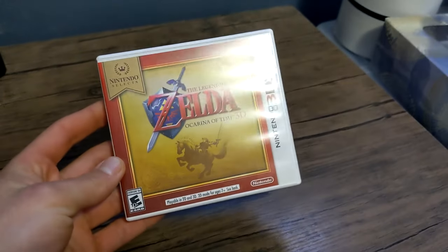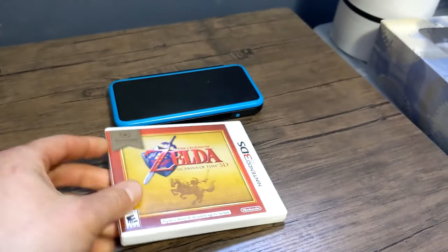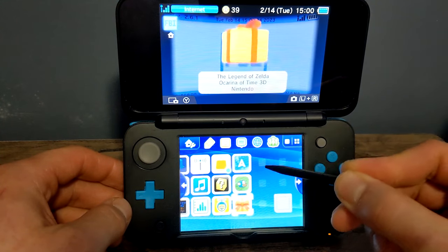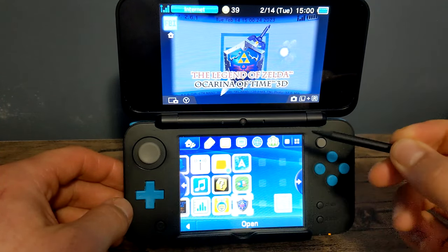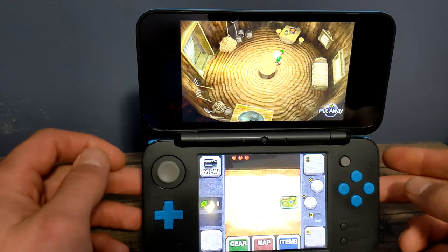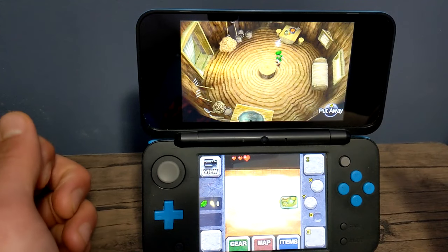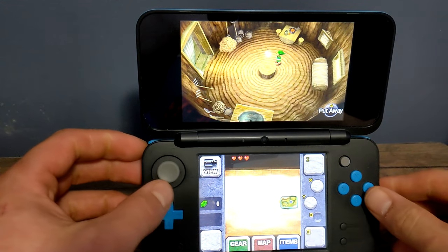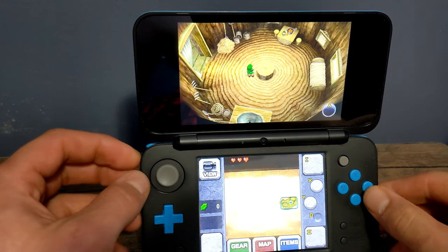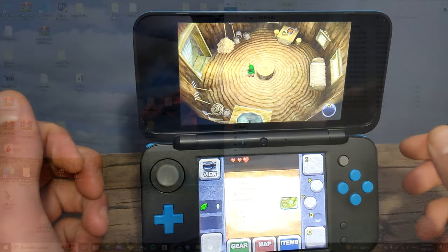In this video I'm going to show you how to play downloaded 3DS games straight from your 3DS. This is a pretty simple guide where all you need is a homebrewed 3DS — if you haven't done that already I have a playlist linked below on how to do it — and you also need FBI, which is a program we're going to use to install these files. We also set that up in my homebrew tutorial so check that out if you don't already have it.